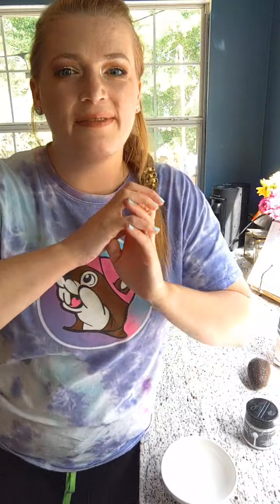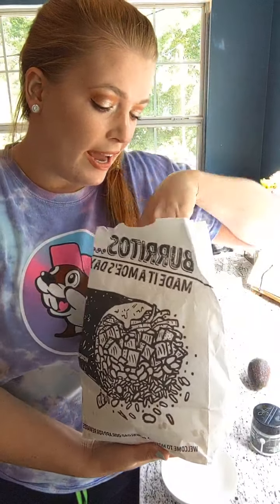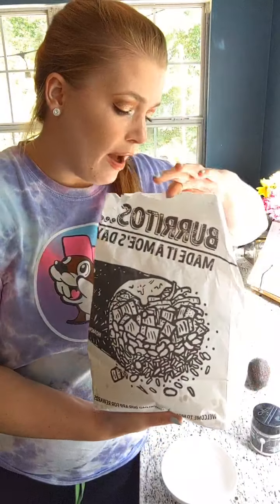Hey everybody, happy Cinco de Mayo! Are you celebrating today? It's not Taco Tuesday, but it's Cinco de Mayo, so I thought it would be really fun to make some guacamole. I actually had a free burrito at Moe's — fun fact, if you sign up for their rewards you get a free burrito for your birthday. My birthday is on Friday, so I got a free burrito and chips and salsa. So I figured the perfect pair with that would be some guacamole.